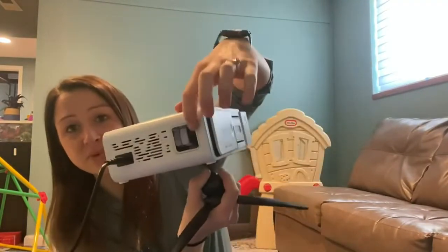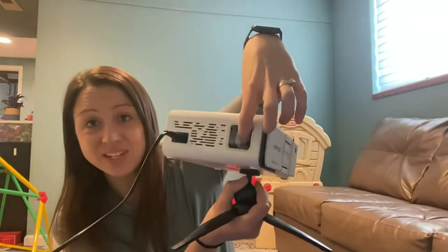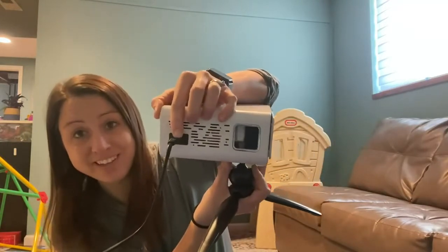To focus it is right here, and you would just move this up or down depending on how you need it to focus. Here is the power cord plug-in, and the cord comes with it.